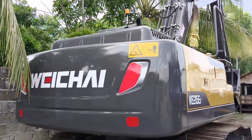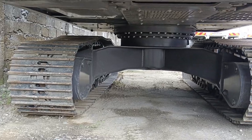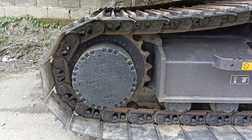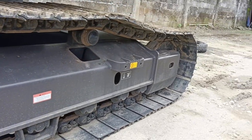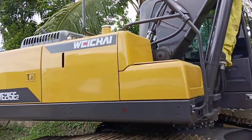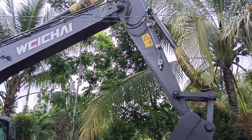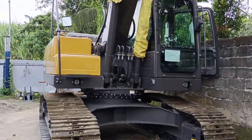This new excavator is best for quarry mining or aggregates business. As you can see, this is the rear view of the excavator. Let's take a look at the track pad — it's a wide, heavy-duty type of track pad. This type of excavator is more of a low-price excavator, but the performance is already tested, especially in the construction industry in the Philippines.